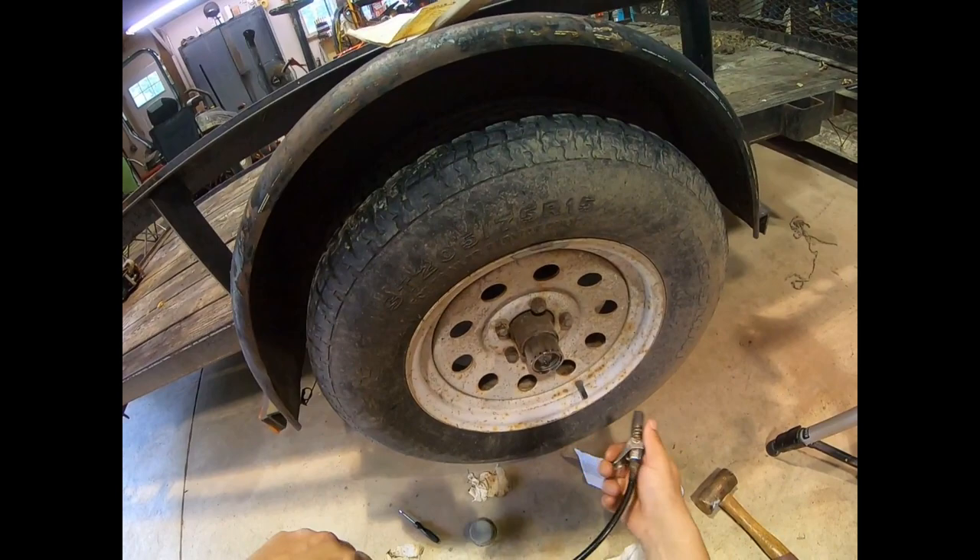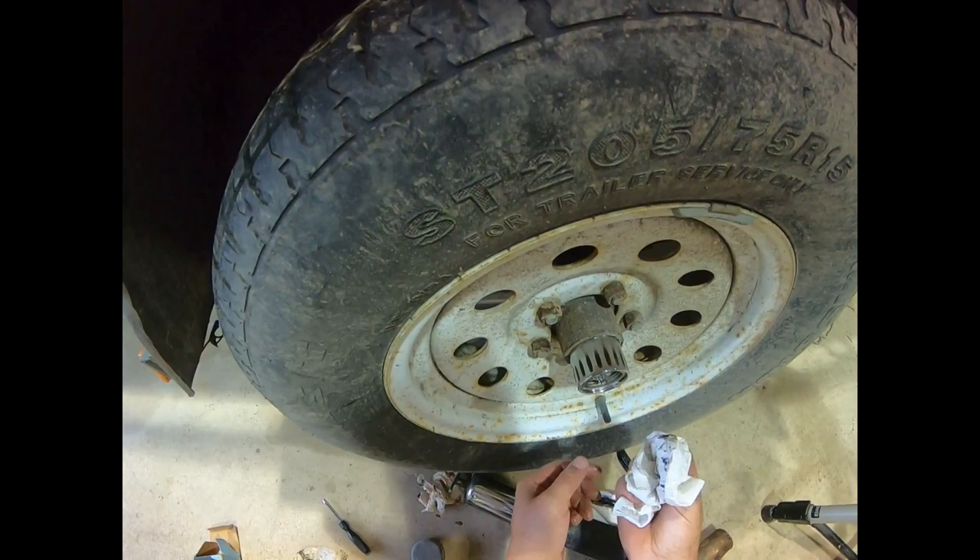Got grease coming out of the little seal here, and that is it.